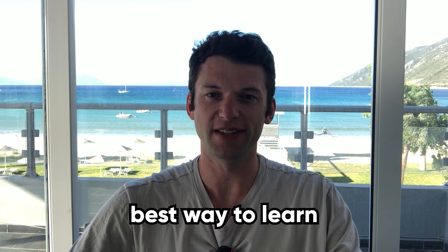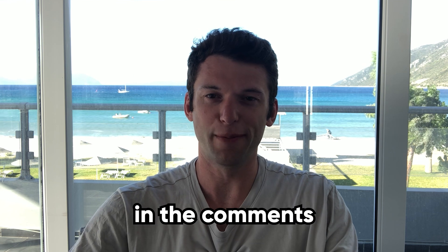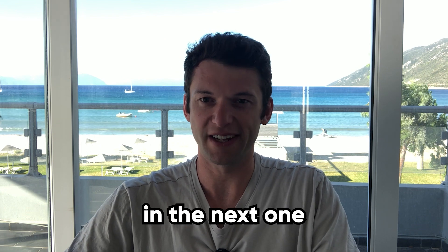I find that the best way to learn is to just keep practicing, and if you can set up a simulator on the beach that's also going to help you out. Let me know in the comments which move was your favorite and which ones you're going to try out, and as always thanks very much for watching, have a great rest of your day and I'll see you in the next one.